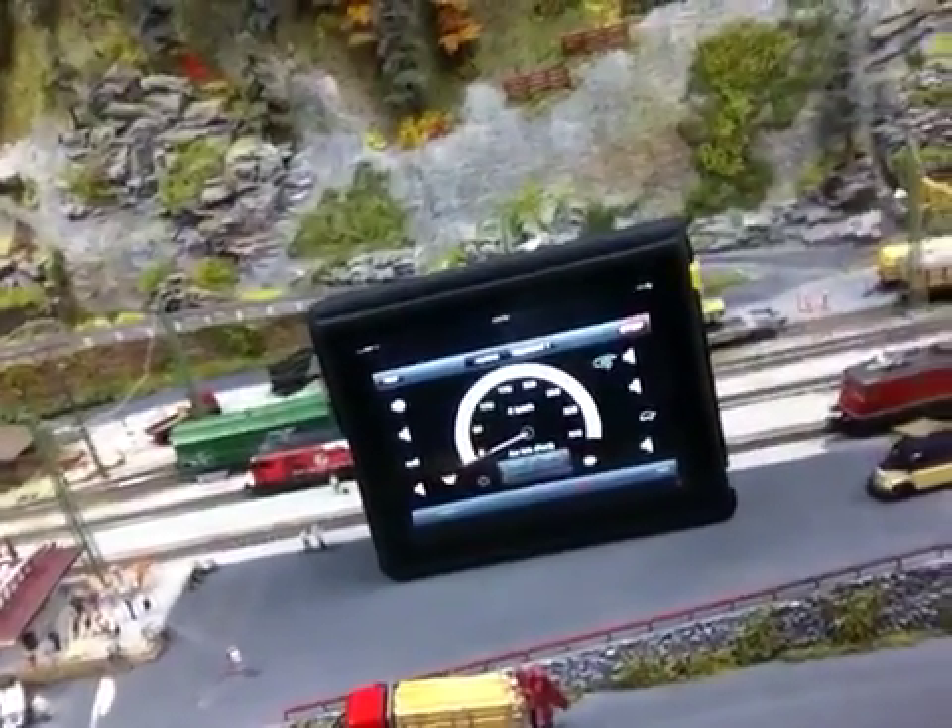I spoke with the people from Markland yesterday and they are currently beta testing the layout pages feature, which you can create on your central station. Let me show you what that looks like on the central station.